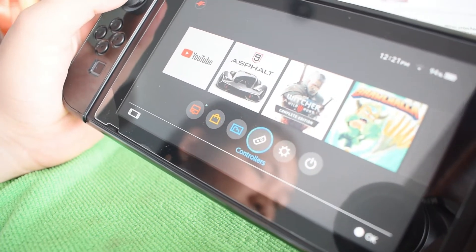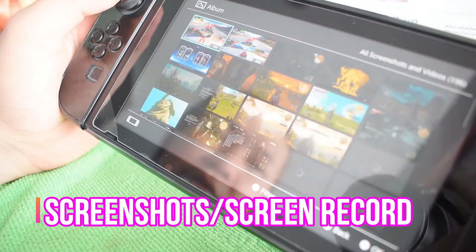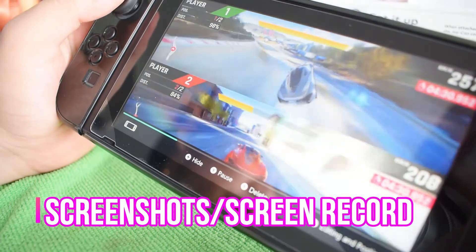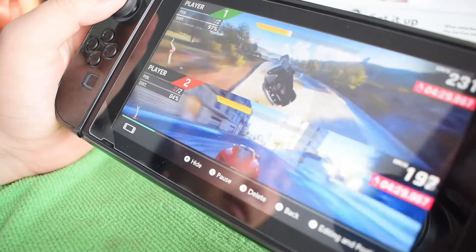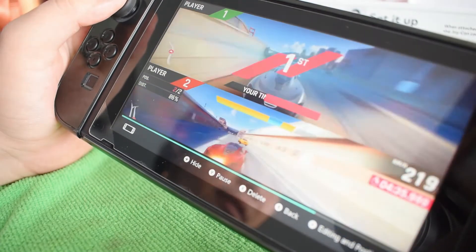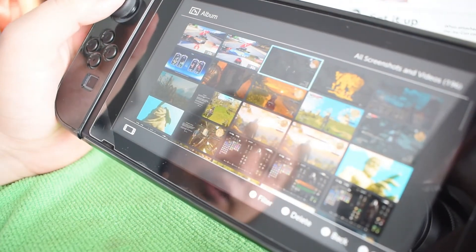There's also the Controllers section. In the Album app, you can also take videos — like displaying or capturing your games. I love multiplayer games, so I can play with my friends, cousins, and family. I also have a screenshot of the games here.